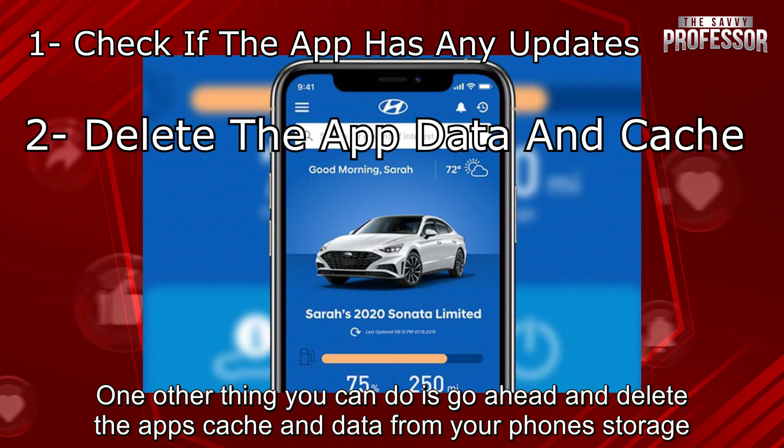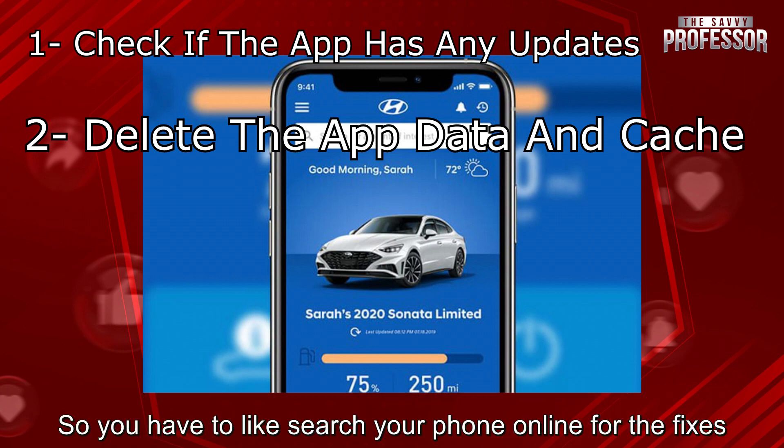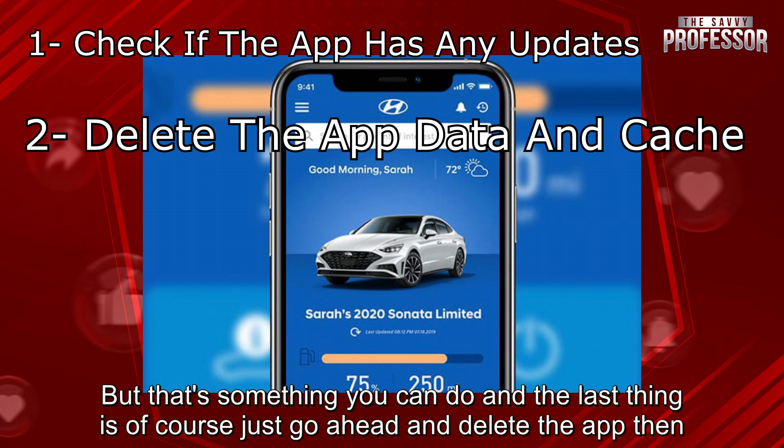One other thing you can do is go ahead and delete the app's cache and data from your phone's storage. It's different for every phone, so you have to search your phone online for the fixes, but that's something you can do.